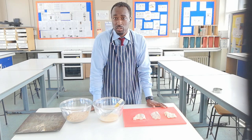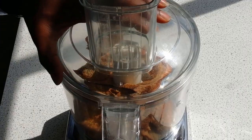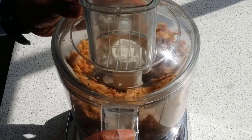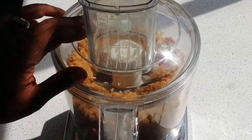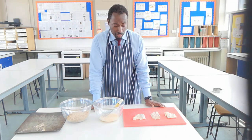The breadcrumbs add some texture on the outside. To make the breadcrumbs it's quite straightforward — all you do is blitz them in a food processor. These particular breadcrumbs have some seasoning: a little bit of salt, a little bit of pepper, and a little bit of curry powder to give it a nice, interesting flavour. And that's all we have to do.